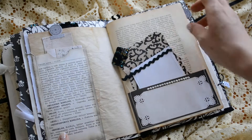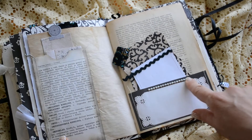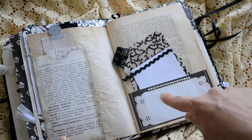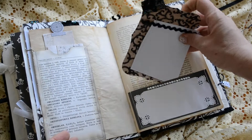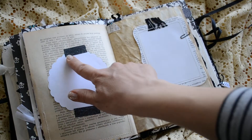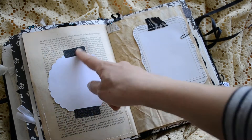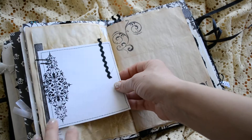Part two. Here's another pocket with some nice blingy stuff and some handmade journaling cards and tags. I added this just for fun — it's a piece of paper with some washi tape. Another journaling card here also.